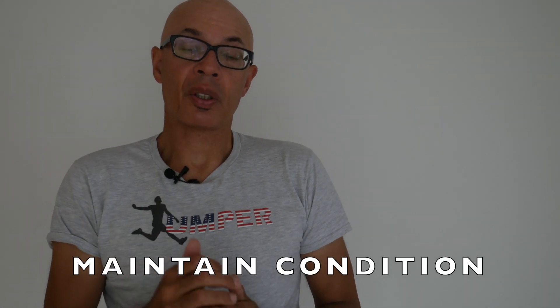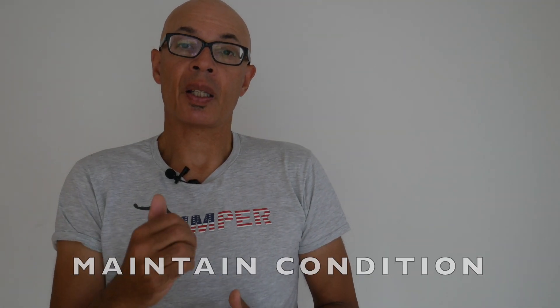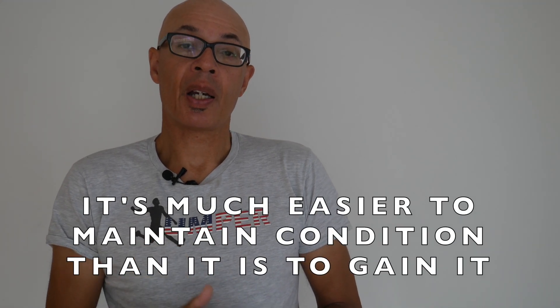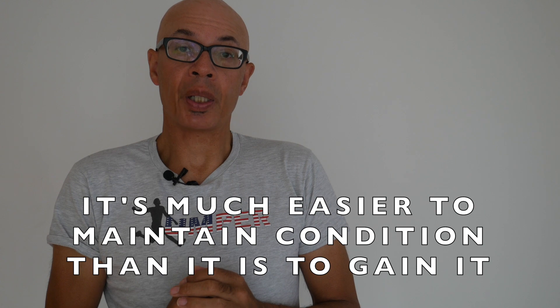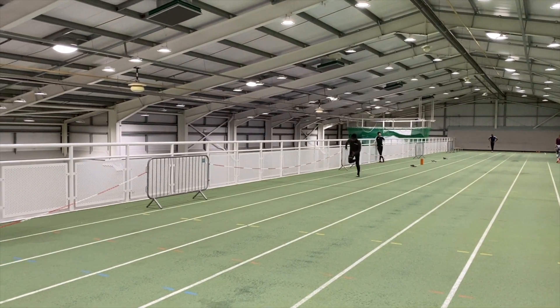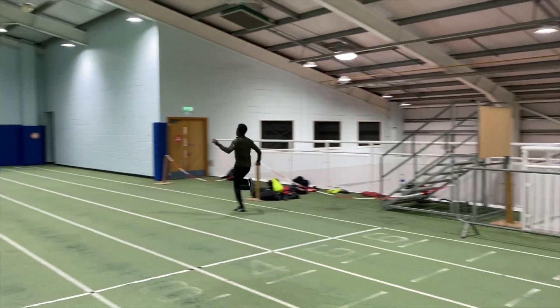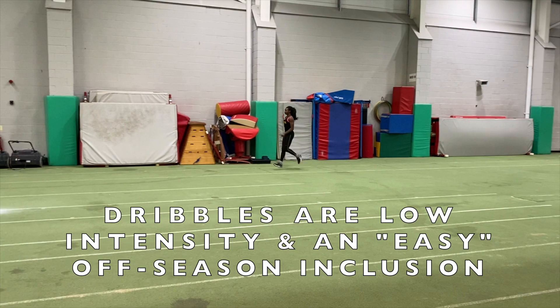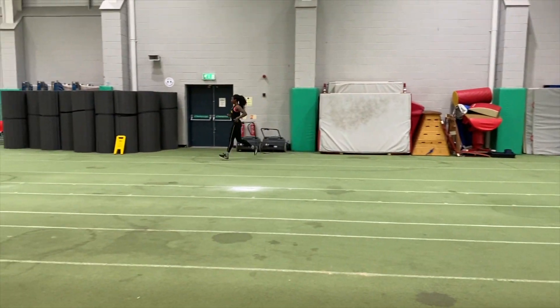Let's consider the first reason for being active: maintaining and not losing the condition that you've developed. If you do take a long break, then potentially your ability to express power will decrease and you're going to have to spend longer getting it to return to those competitive in-season levels. So if you try to maintain some semblance of speed and power during off-season, when you return you're going to be at a higher level than if you didn't do anything.